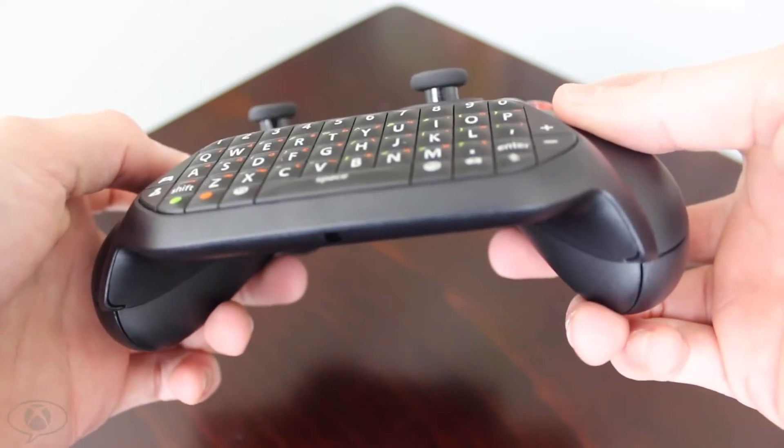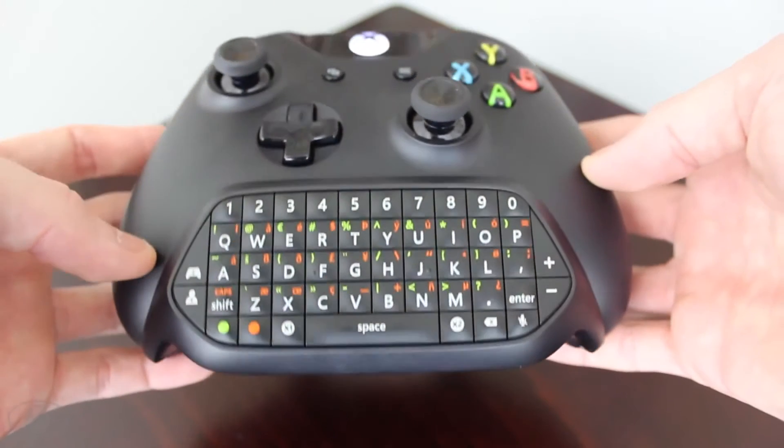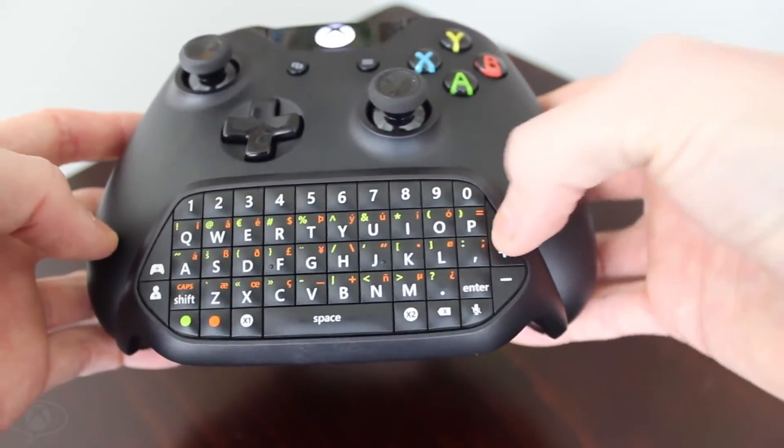The chat pad also comes with a 3.5 millimeter jack located on the bottom of the device, that supports the headset included with the chat pad and all other headsets that meet Xbox One requirements. It also includes some nifty chat controls on both the right and left side of the chat pad, so you have full control of your chat experience.